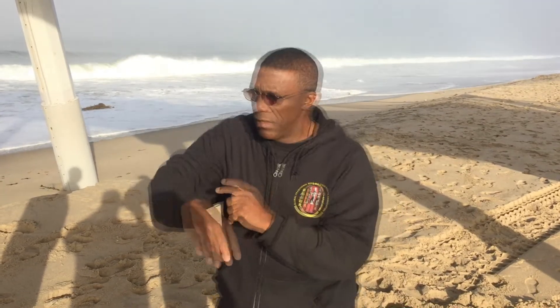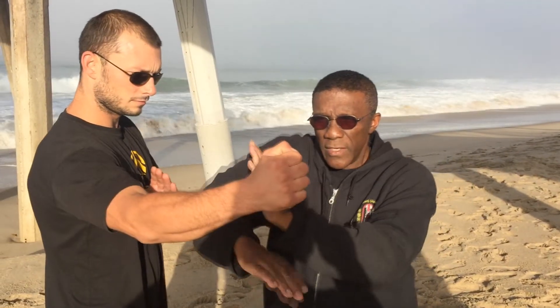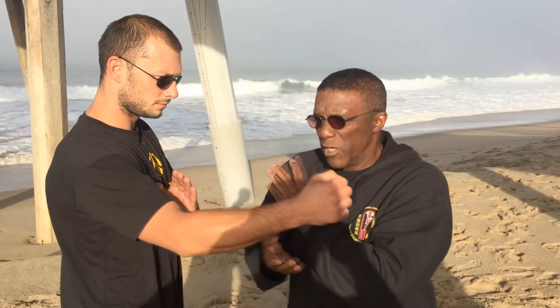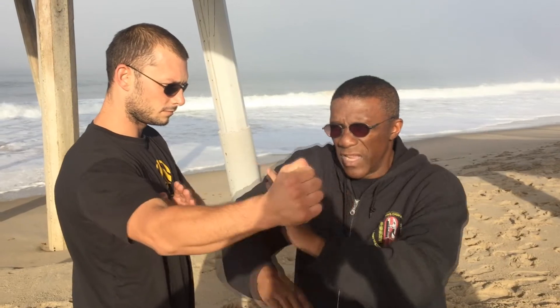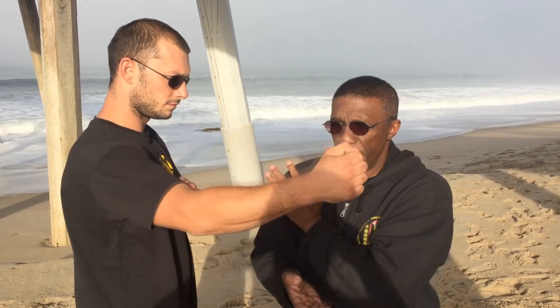I may catch the punch here, I may catch it there, I may catch it there. But if I do this, I run around the punch. So this bong sao rolls and lifts — it's soft, it's yin. This is a strike, it's yang. See when I do it, it's like that. Most people just throw both hands out and give the same intensity. It's different — one's doing this, one's lifting.